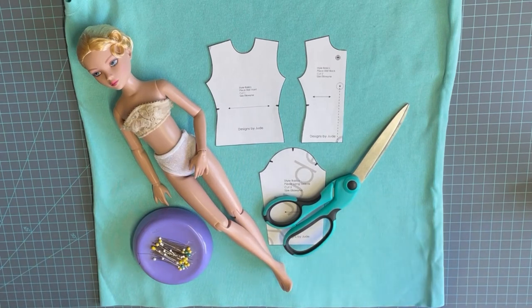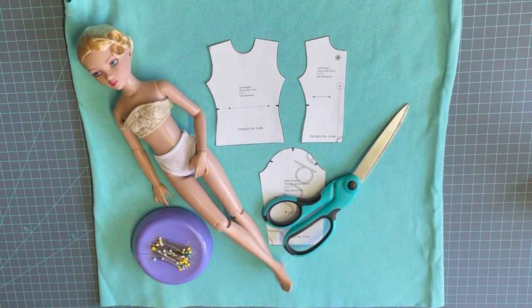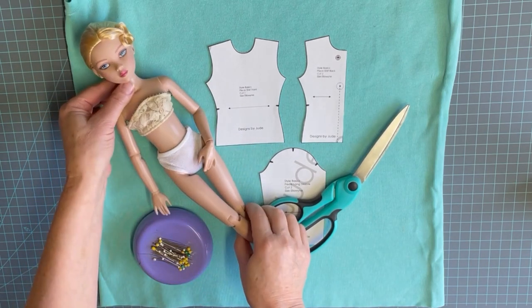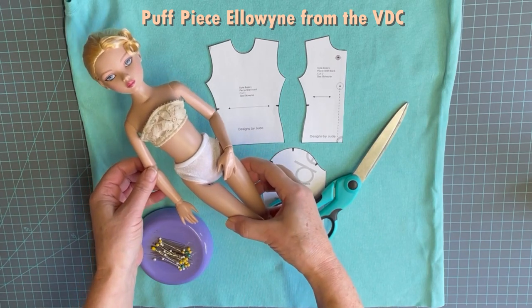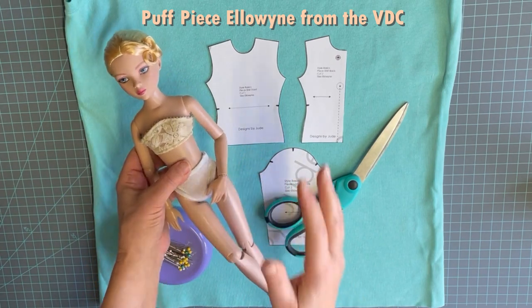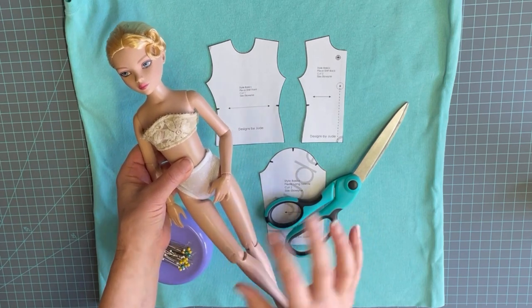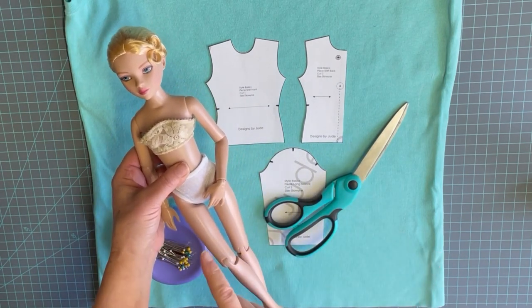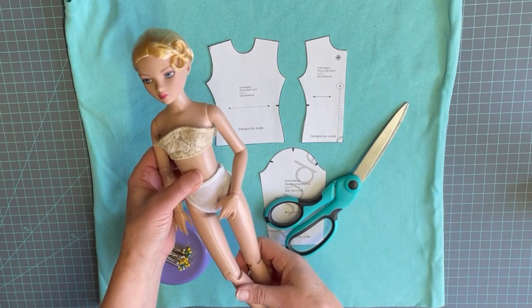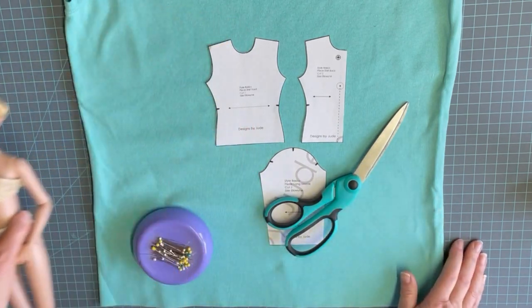As we get started today making a super easy sweater for Elowen or a similar size 16-inch fashion doll, I just want to draw your attention to how simple it is to make if you use a really specific type of sweater. Here we have our Elowen — she is absolutely beautiful. She is actually from the Virtual Doll Convention, and I'll leave a link in the description below so that if you're interested in seeing the new Elowens recently released in the next batch, you can find them through the Virtual Doll Convention and Rachel Hoffman.